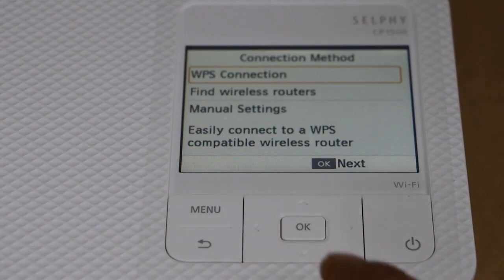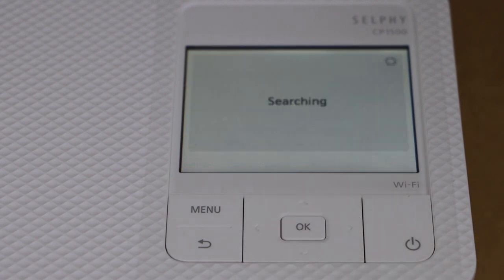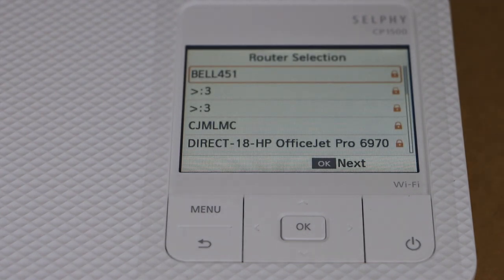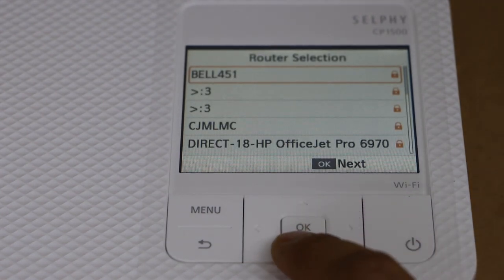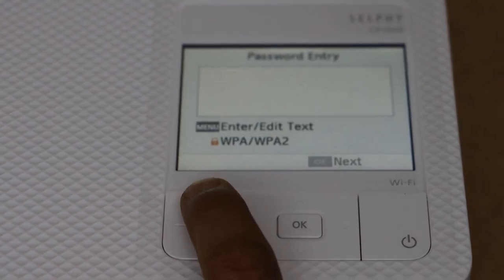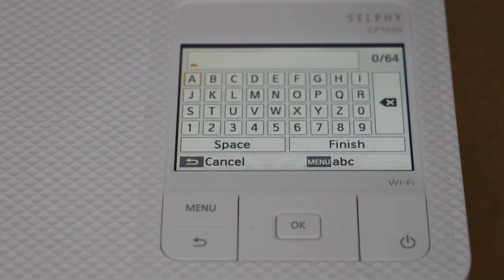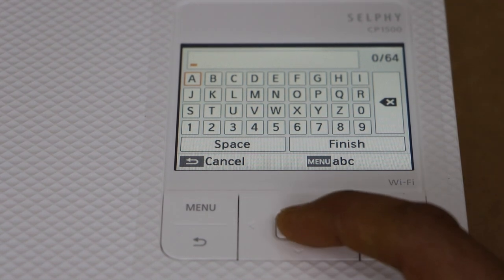Scroll down and click on 'Find Wireless Routers'. Select your Wi-Fi network from the list. To enter the password, click on the menu. For example, to enter the letter A, just select A from the panel.